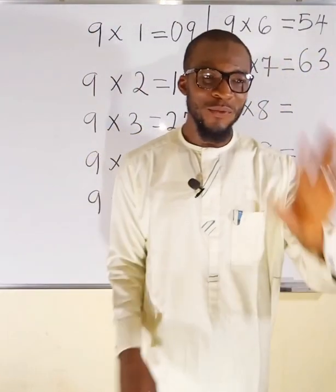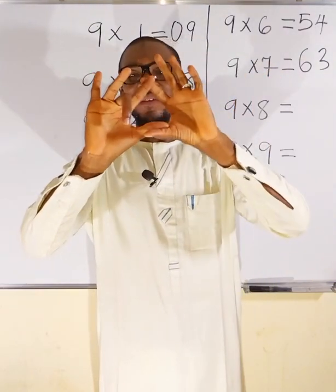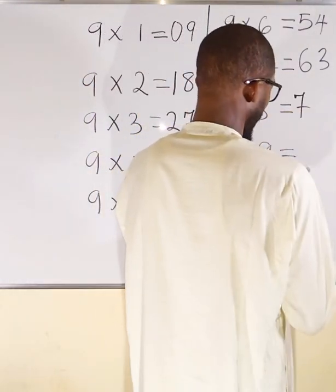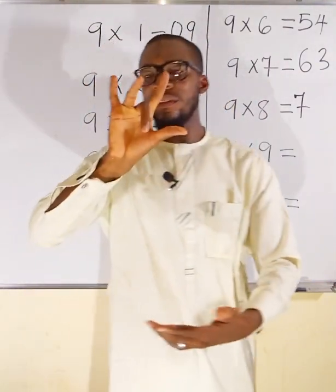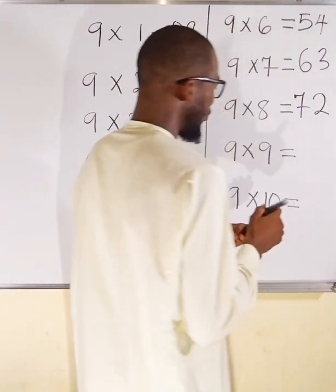9 multiplied by 8. Locate finger 8 — 5, 6, 7, 8 — and fold it. To this side we have 7 fingers standing, so the first part is 7. To the other side we have 2 fingers standing, so the second part is 2. 9×8 = 72.